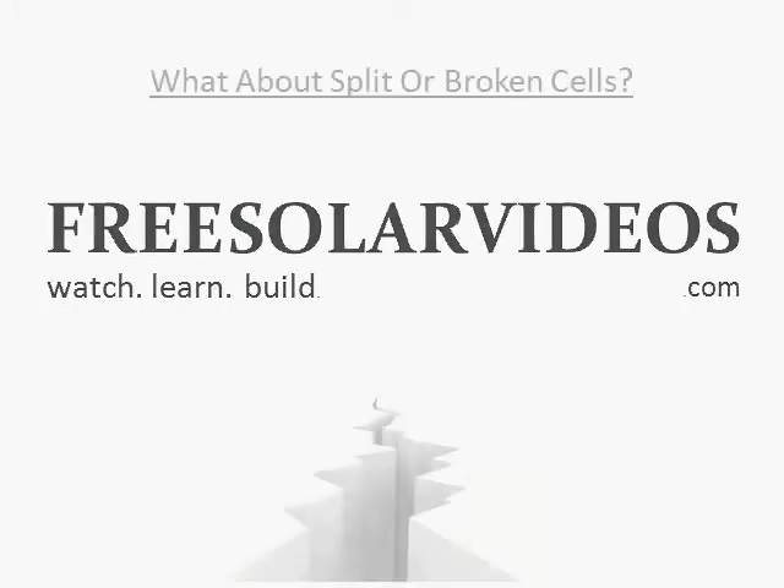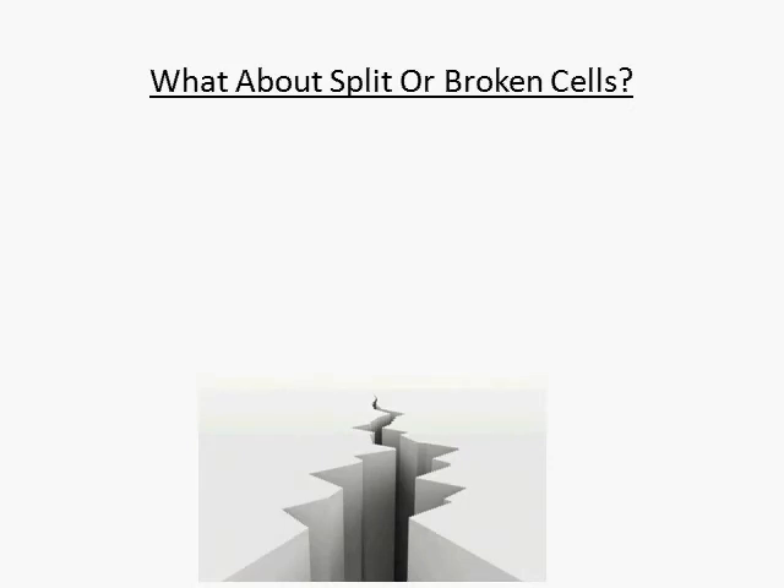Hi, this is Craig Peterson, creator of the video series 12 Things You Must Know Before Building a Solar Panel. If you've been looking around on eBay for solar cells, you may have noticed people selling broken and split solar cells. These have their advantages and disadvantages, so let's take a look at them both.